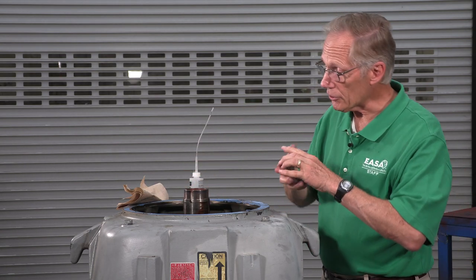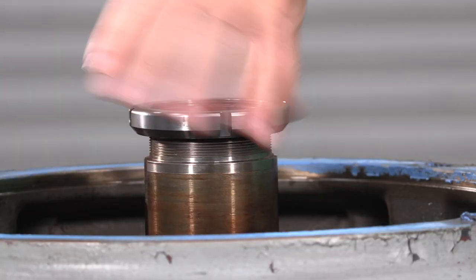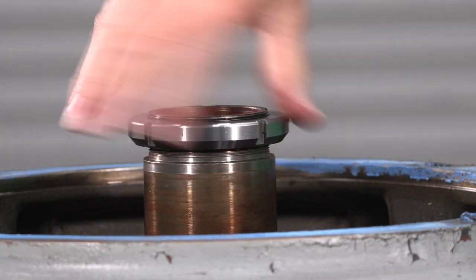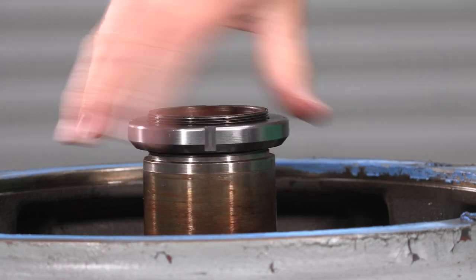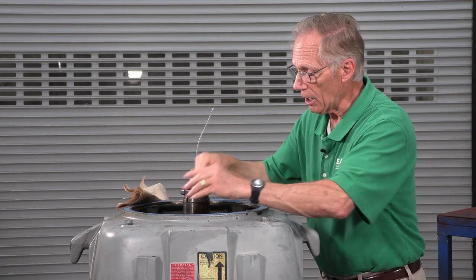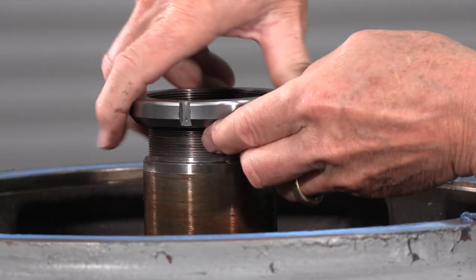We'll thread the adjusting nut all the way on. We want to be sure there's nothing to restrict the movement of the adjusting nut so we can tell when the shaft is completely up. Then we'll remove the nut.